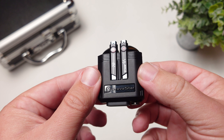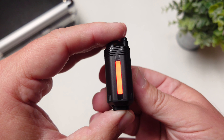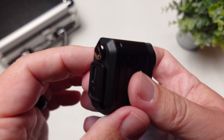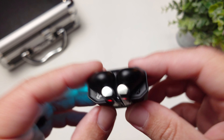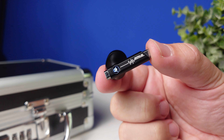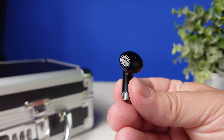Looking at the case and earbuds themselves, this is just unique in general. The case has RGB lighting on the side that you can customize, and it also lets you know how much battery life is left. On the bottom you have the USB-C input and a button to change the lighting setup. The earbuds have lights at the top that let you know they're in and charging, and it just adds to the futuristic look. I like the squared-off stems — it makes them stand out from other pairs like the AirPods.